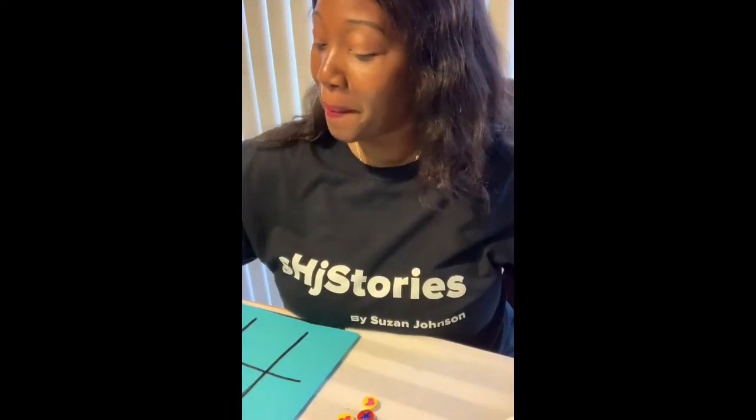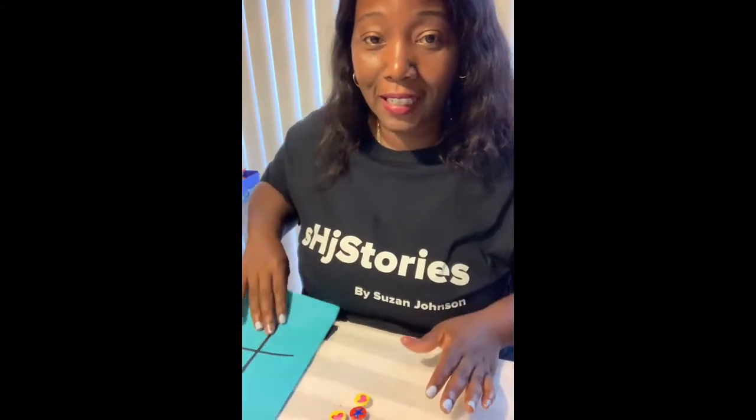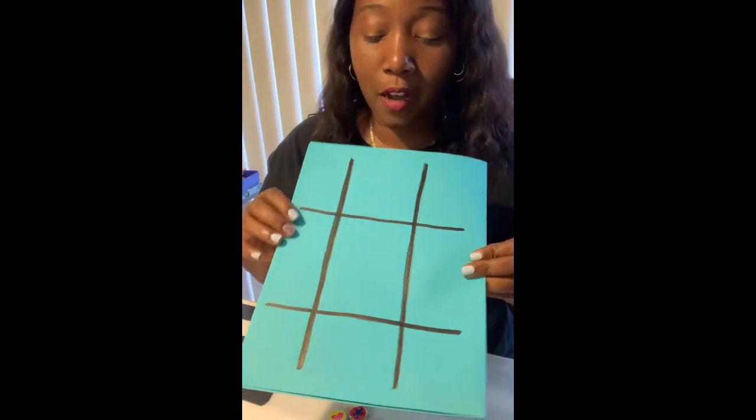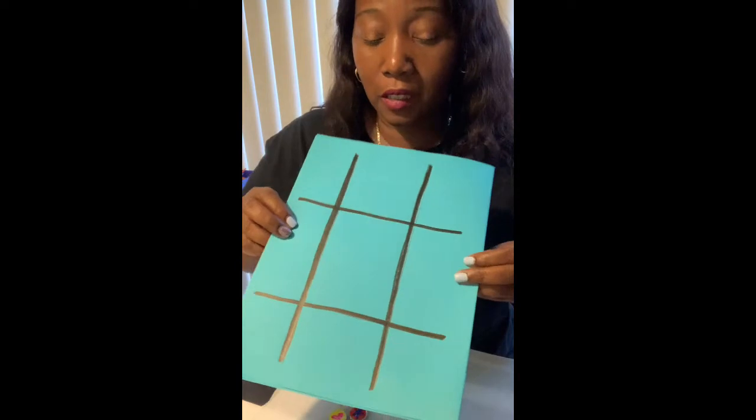Hi, I'm back! Susan Johnson — I'm a children's author and a media specialist, and I love books and technology, but I also love crafting. I want to show you the finished product of my tic-tac-toe game.